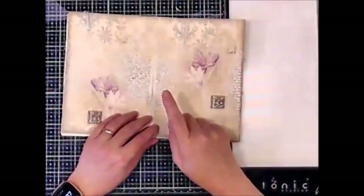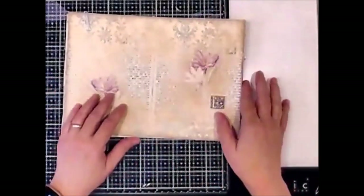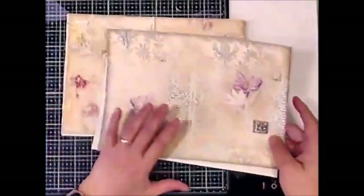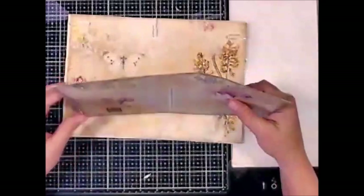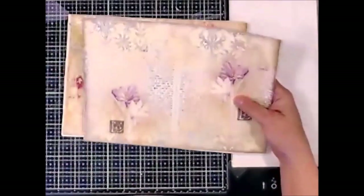I'm going to go ahead and glue that on and I'm going to show you something else really quick. I've got to make sure I keep these together — you can't believe how many times I have messed these up.